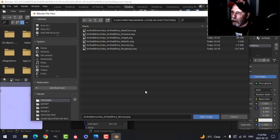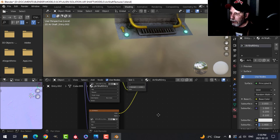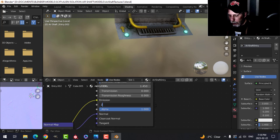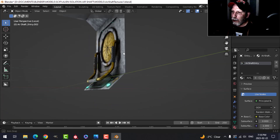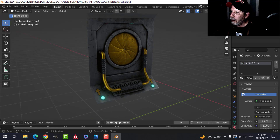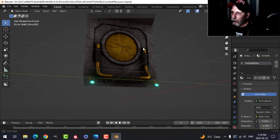Let's make sure we also choose the Emissive map — and there it is. If we change the Emission Strength to 20 it'll be like that; if I want 8 it'll be like that. We've done it and we get a little bit of a glow up there, keeping in mind this is all very dependent on the lighting.